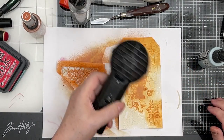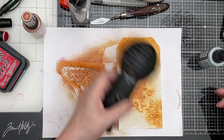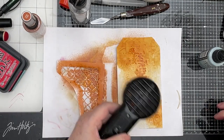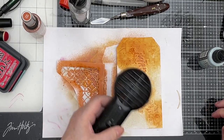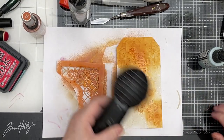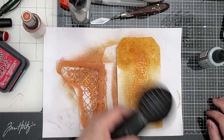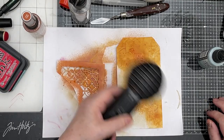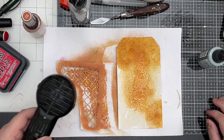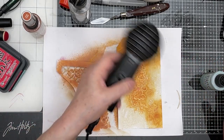This has turned out so, so nice. You know, you can use any colours. At the minute I seem to be stuck in a bit of a Rusty Hinge, Speckled Egg, Salvaged Patina type place. But you can use whatever colours you like — you could make a pretty version, a botanical version. You can use whatever stamp you want — it could be birds or tree branches or anything. This is just the way I've chosen to do it, which of course doesn't make it right. I love Rusty Hinge — especially when you couple it with Salvaged Patina and Speckled Egg.